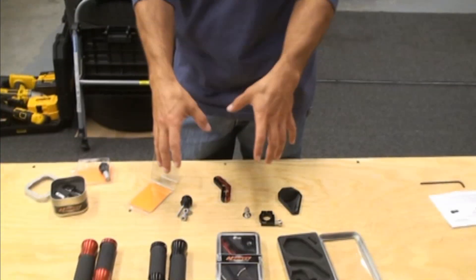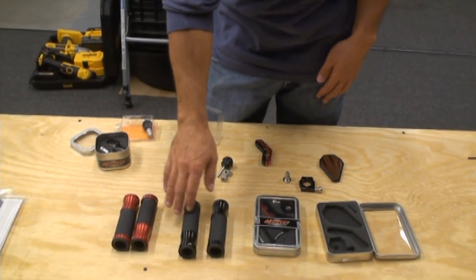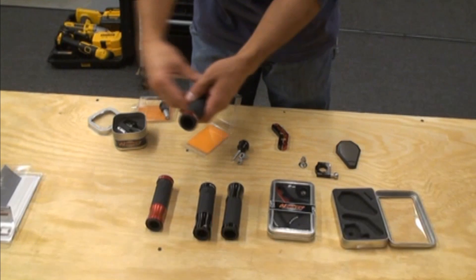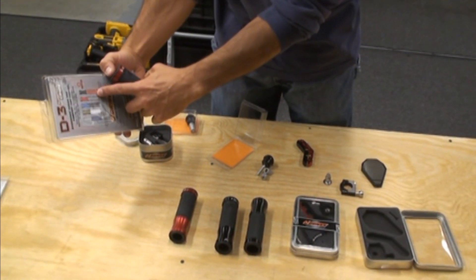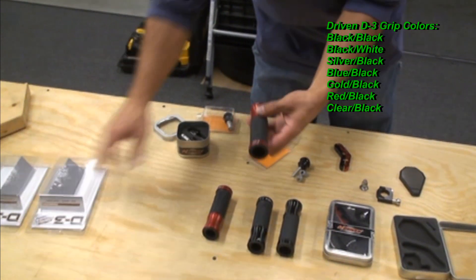We've got the Driven grips — the D-Axis grips. They offer them in a very large amount of colors: blue, black, red — the whole gamut of colors.